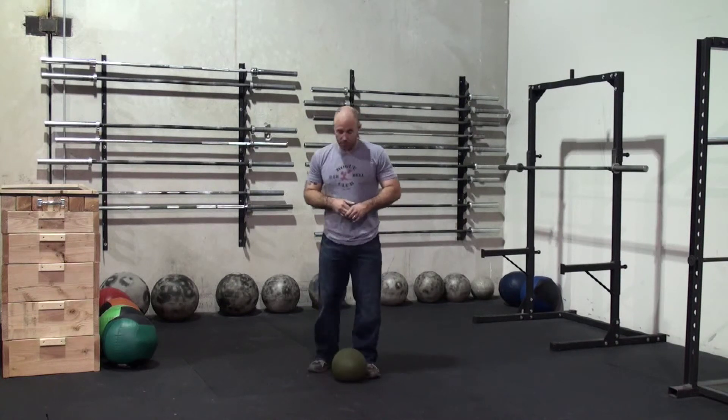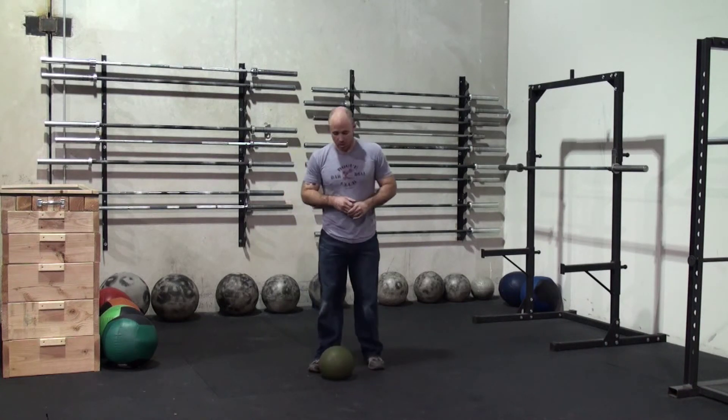Hey guys, this is Ian from CrossFit Littleton here with your tip of the week. I'm just going to deconstruct a relatively simple movement that we use a lot in the gym — a slam ball. These are rubber balls filled with sand; they come in different poundages. This is a tool that is very easy for people to use at home, very non-threatening. Highly unlikely that you'll injure yourself using this.